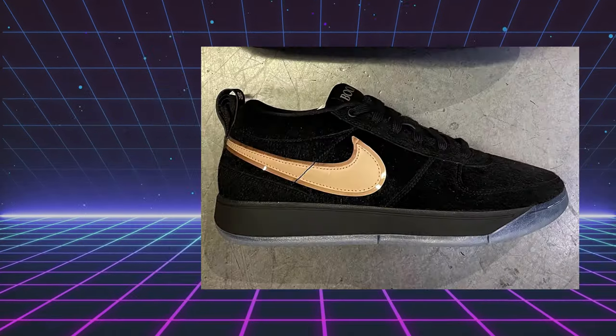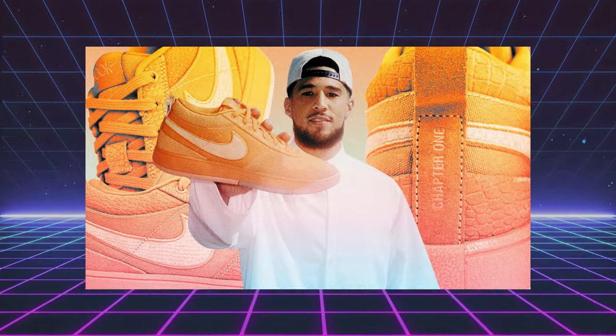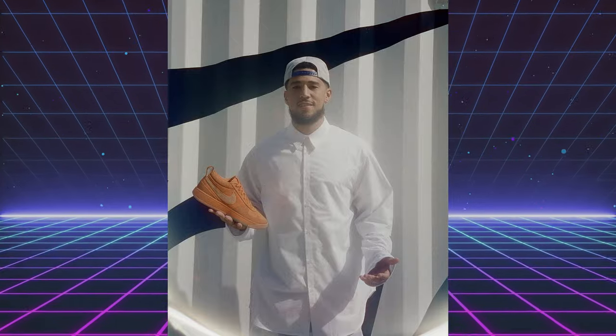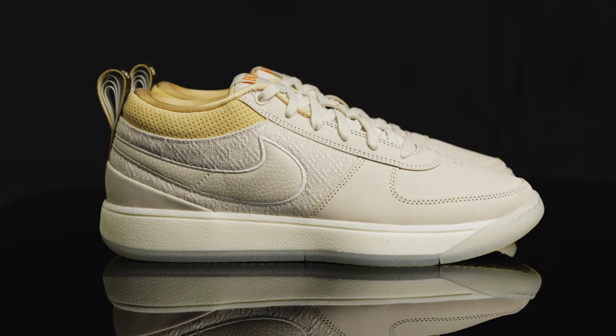When pictures first surfaced of the Book 1 in summer 2023, it was met with a lot of mixed reviews. In an interview with GQ, Booker stated how he and the design team set out to make a timeless shoe — something you could wear 20 years down the line, a future classic. And in my opinion, they did just that.